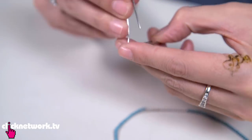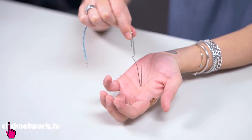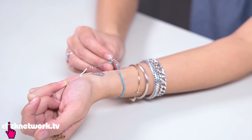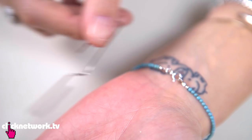Open the paper clip like this, and then hook the end — not the clasp end. Hold it down and then wrap the bracelet around so that it holds it in place, and it makes it so much easier. And there you go — it's a really easy way to put on your bracelet.